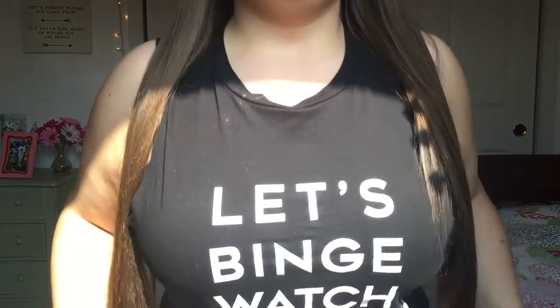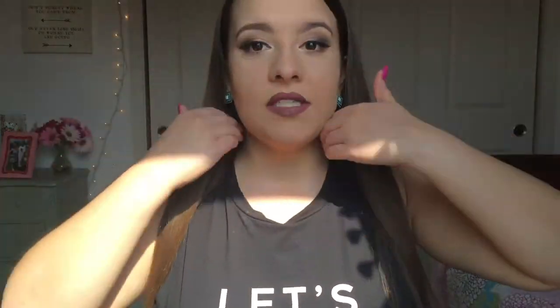By the way, I'm sorry about the sun glare. It's kind of bothering me, but I really wanted to film and it's just the time of day right now where the sun is starting to get lower in the sky. And if you're wondering what my shirt says, it says 'let's binge watch something' — it's a cute muscle tee I got from TJ Maxx.